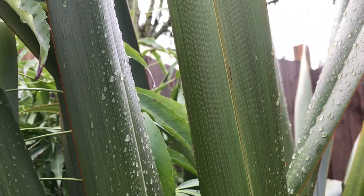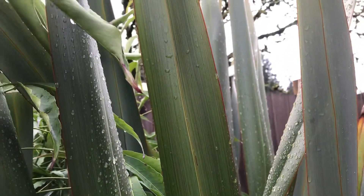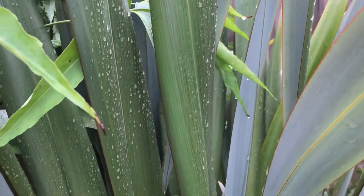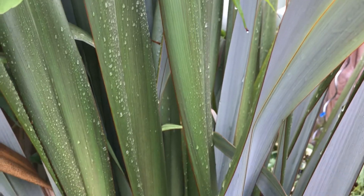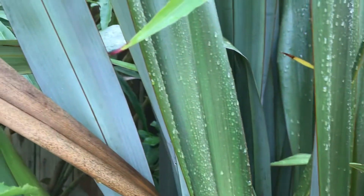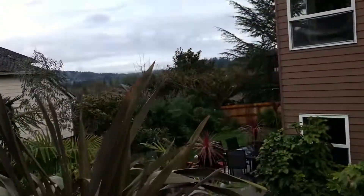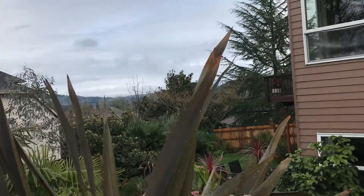Just a cool plant, and this thing is a lot bigger than me. Hard to believe I bought this as just a little one-gallon a couple years ago. Such a nice plant. This one's a little more purple because it gets a little more sun.